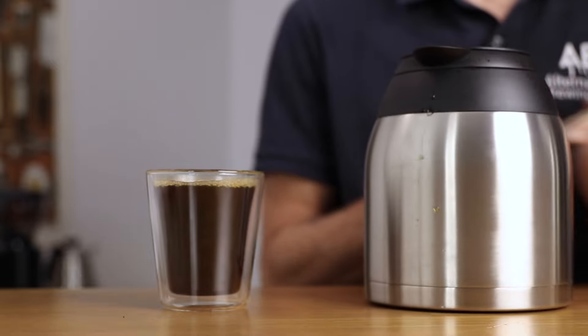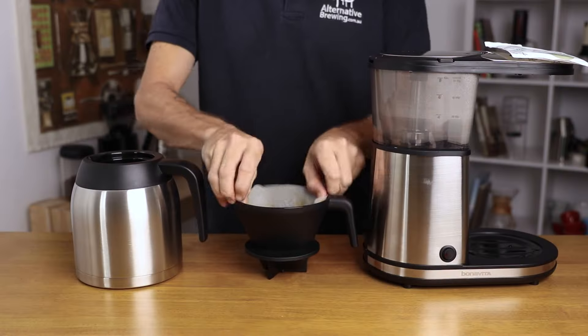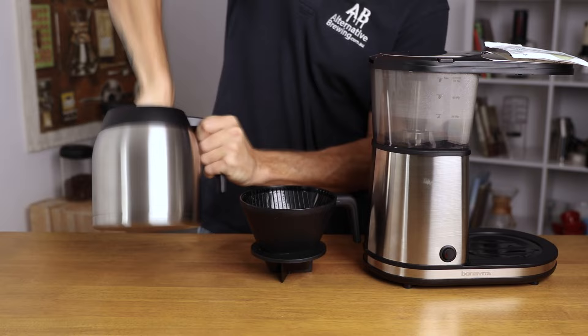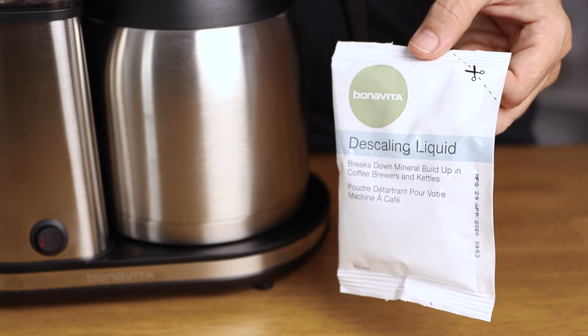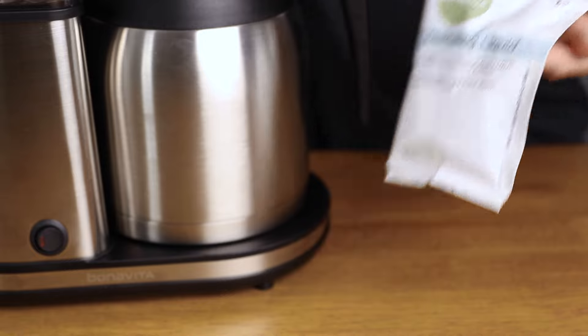Pouring from the carafe is straightforward and really clean — it has a nice spout. Enjoy your coffee straight black or even add some of your favorite milk. Clean up is easy on the Bonavita: simply dump out the brew basket into the bin or compost, rinse out and dry the filter basket and carafe once finished, and every couple of months descale the unit to protect the boiler from scale build-up.